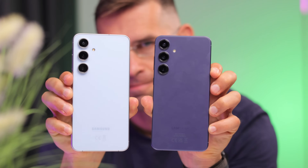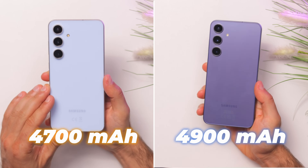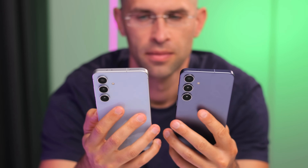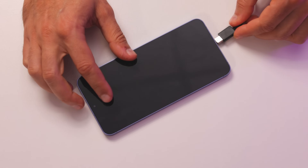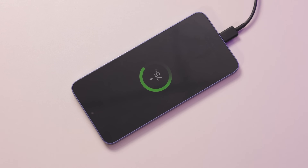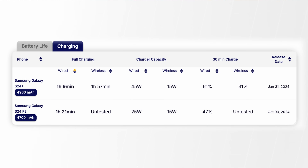One strange limitation is that you cannot record 4K60 videos with the ultrawide camera on the S24 FE, but that's about it in terms of camera deficiencies. As for battery life, the S24 Plus comes with a 4900mAh battery, which is about 4% bigger than the 4700mAh one on the S24 FE. In reality, both last about the same — a bit more than a day in the real world. But the S24 Plus supports 45W fast charging, while the FE only gets 25W. We tested both and found that a 30-minute top-up gives you 61% charge on the S24 Plus and 47% on the FE.